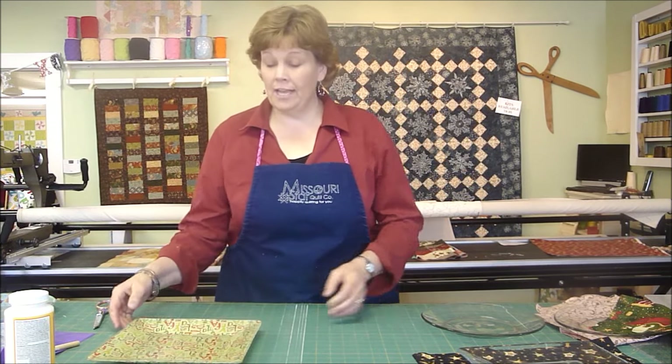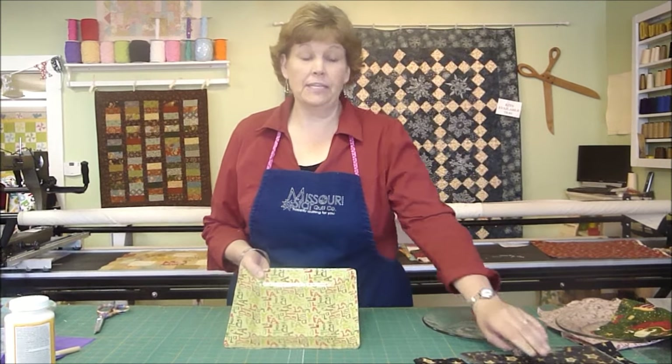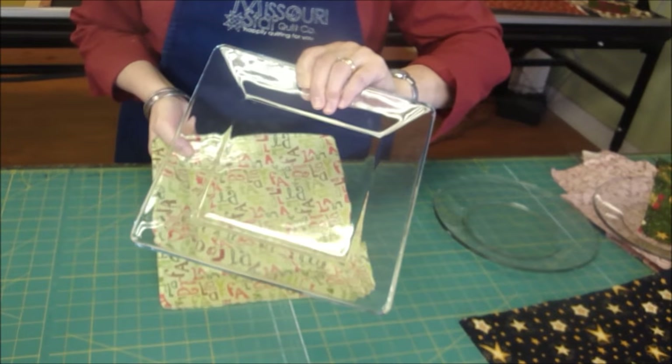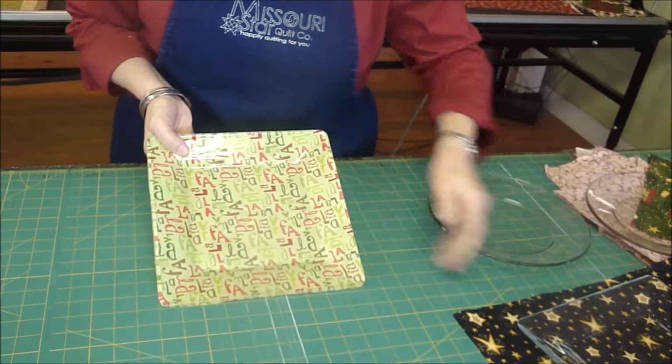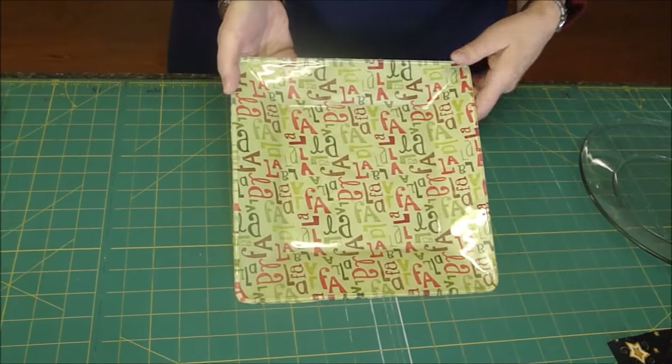Hi, it's Jenny from the Missouri Star Quilt Company. That season of giving is upon us again and it's almost Christmas time and we need some quick, fun, fast gifts. I have something really fun to show you — a little clear glass plate that we picked up at Walmart, and we Mod Podge the fabric on the back of them to make a darling cookie plate.